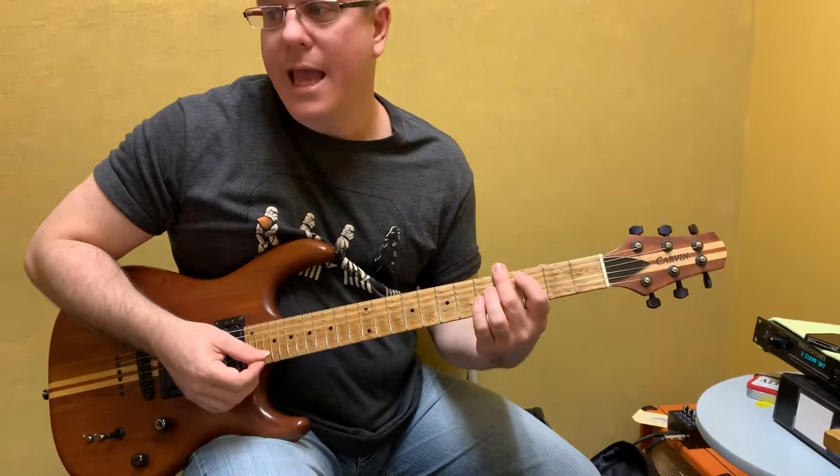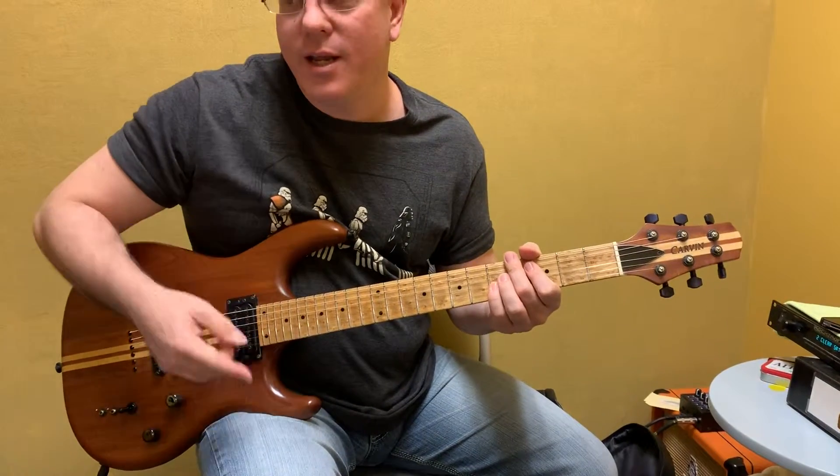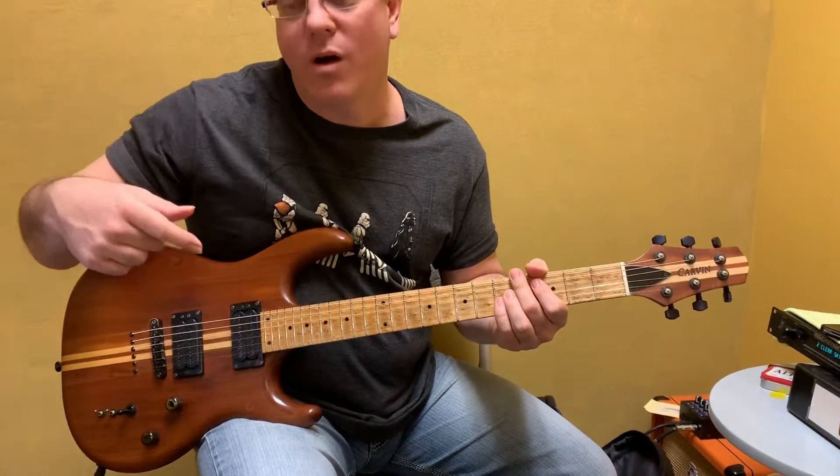So what you're going to do, the counting is one, two, and a three, e, a, e, and a one.